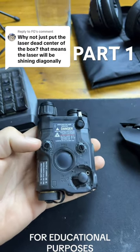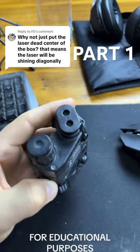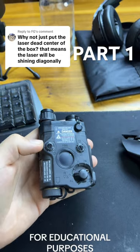These lasers were specifically designed for the military, and at the time the military was using M16 and M4 rifles, which, if you're familiar with those, have a front sight gas block.